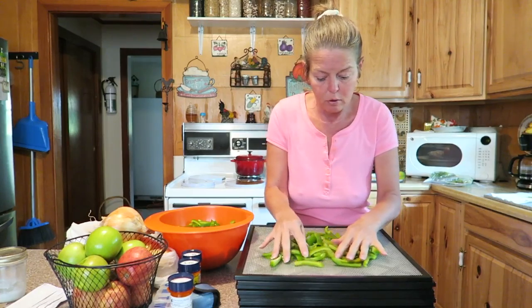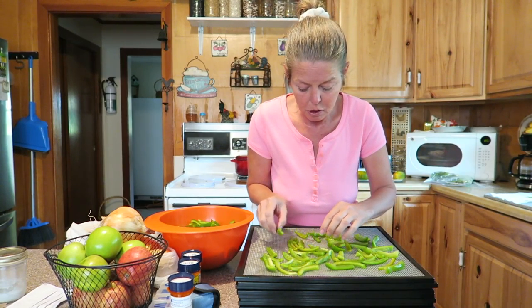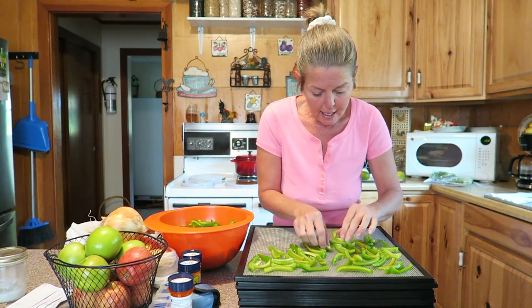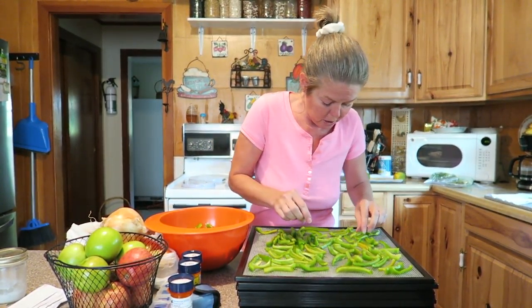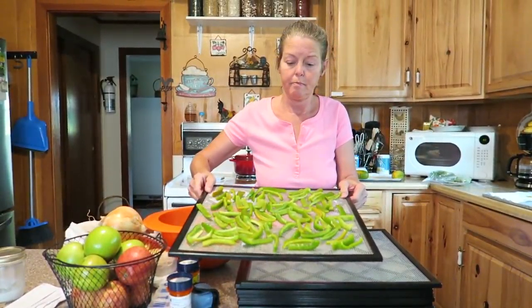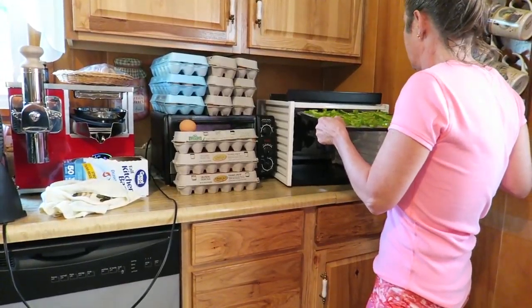I just take a couple handfuls and spread them out across the tray. You need really good airflow, so try not to let the pieces touch too much and don't overfill your trays — you get a better product a lot quicker that way. Make sure they're laying flat so they don't stick up and catch on another tray when you slide it in.